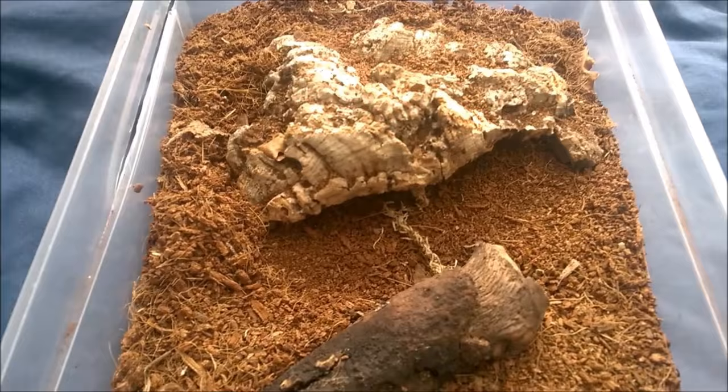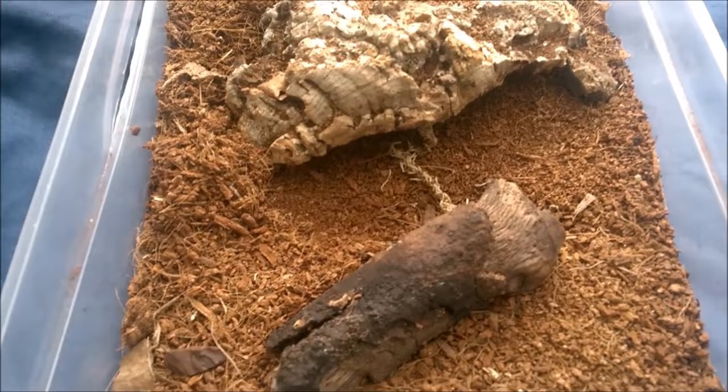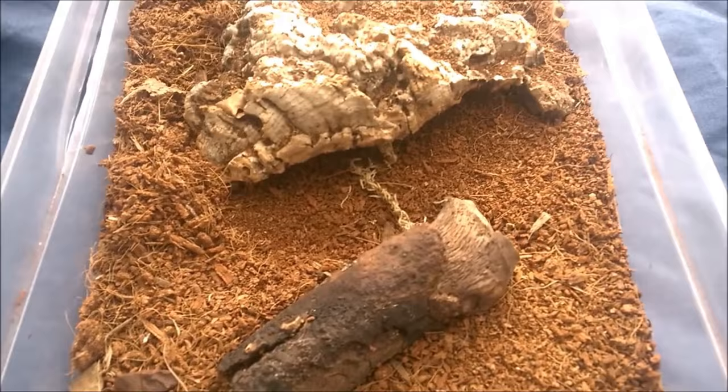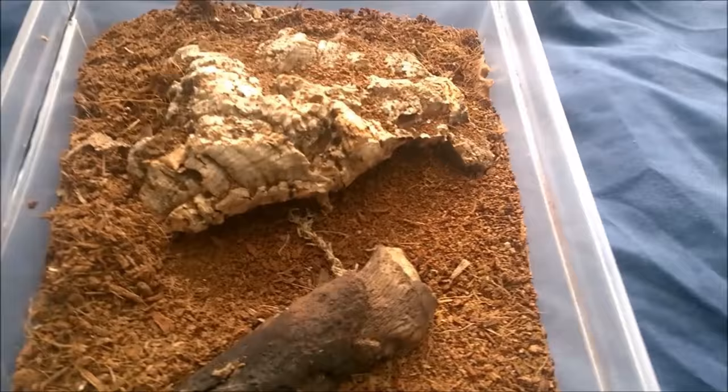I know a lot of people go on at me about not using water bowls. I don't use them for any of my spiders. The only one that actually has one is Zelda, I think. The reason for that is because half of mine — I put water in the bowl and then the spider fills it with substrate, so there's no point. In the wild they don't have people coming and giving them water, so I don't do it either.